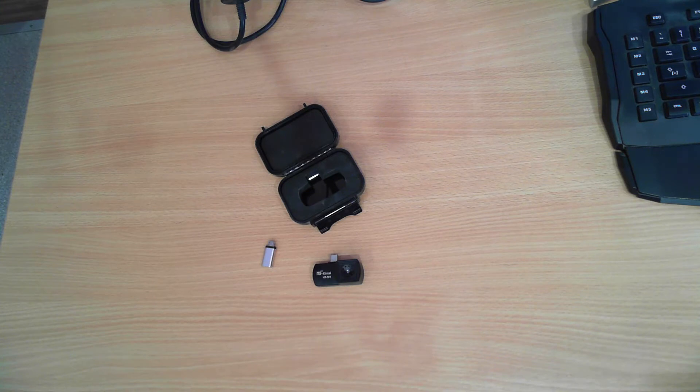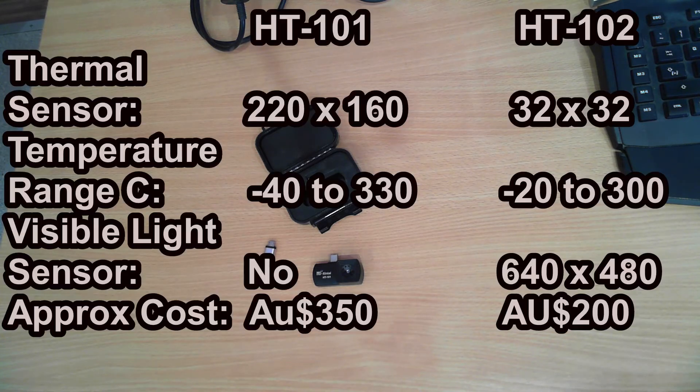The HT102 has two cameras in it — one is a visible light spectrum and the other is the thermal imaging camera. The thermal imaging camera on the HT102 is only a low resolution camera, 32 by 32.